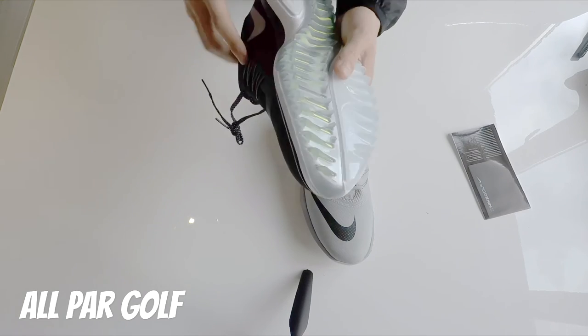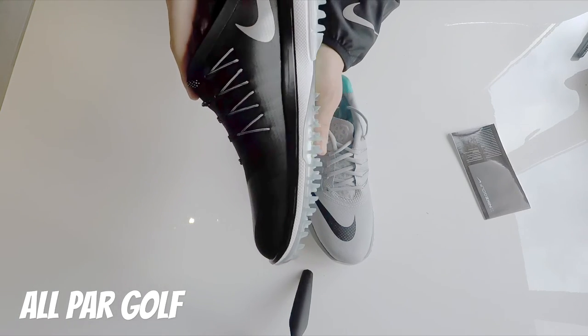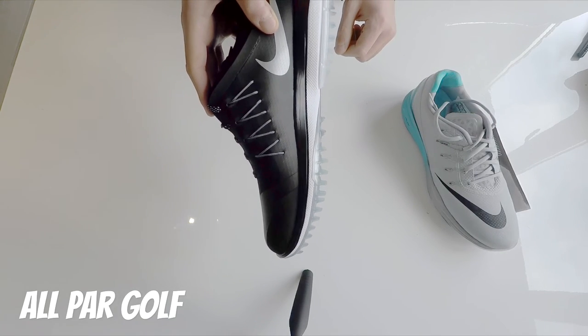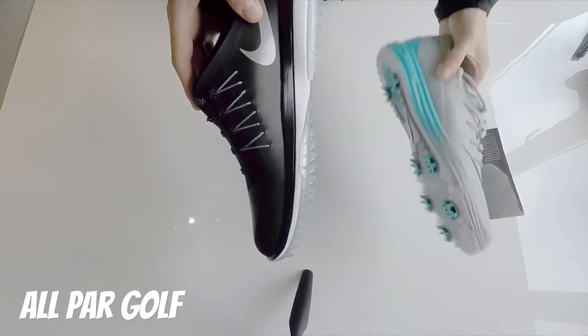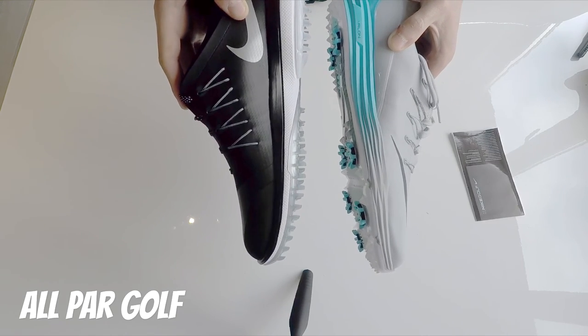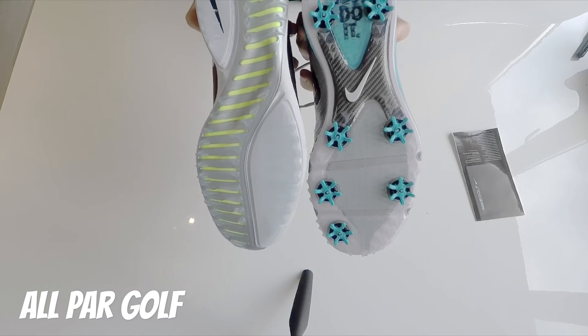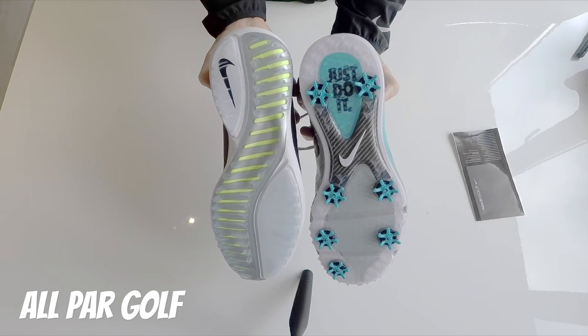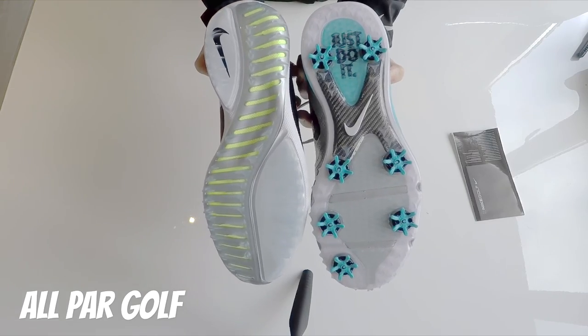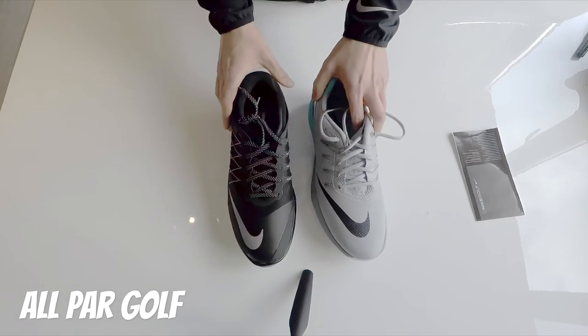These look like they're going to have some serious grip here. They're quite big compared to last year — I imagine they'll have some great grip. Let's just have a look at the bottoms of these. Yeah, really nice. Can't wait to get these out on the course.